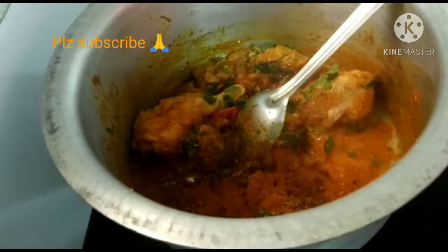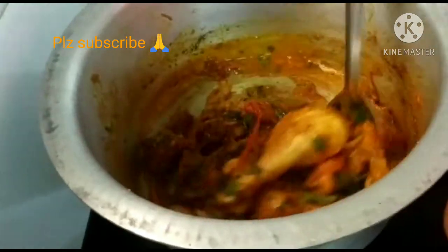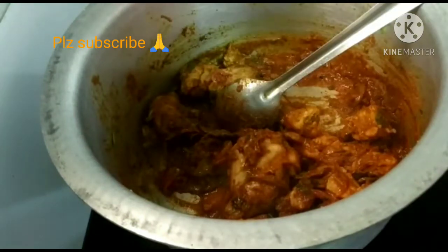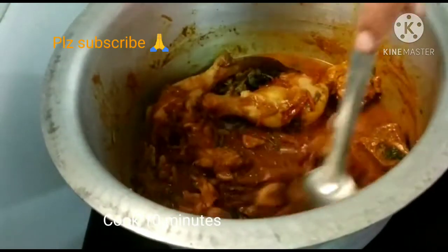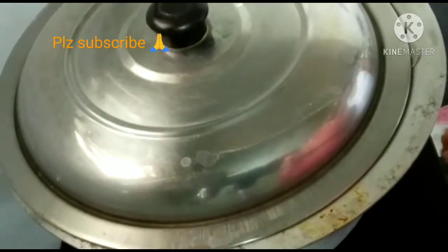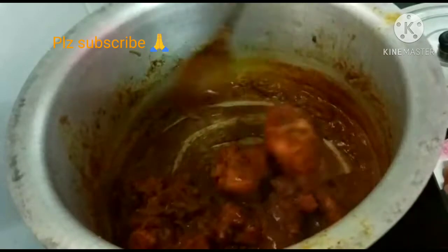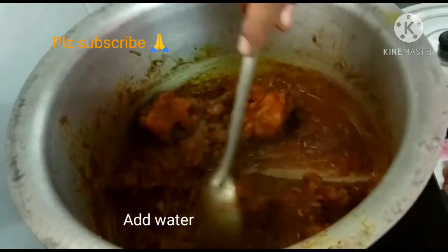Add 1 tbsp of garam masala. We will now add the rice. I will add 2 to 4 glasses of rice.